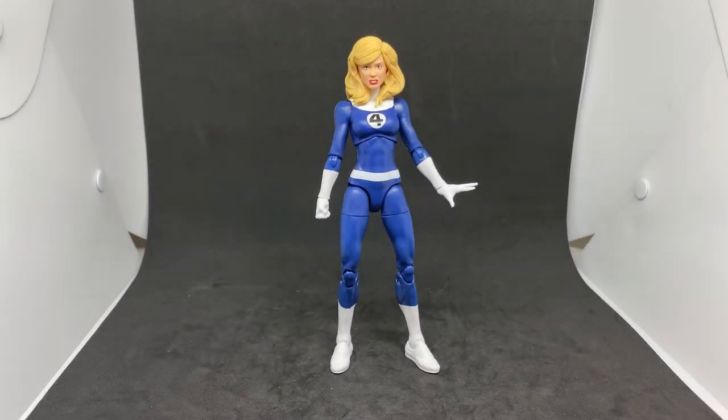Hey Marvel Legends fans and collectors - we've got the Invisible Woman from the Fantastic Four Retro Marvel Legends wave. This is the first one I picked up recently out of the four. This one was sitting around at work for a long time on the shelves, while the rest of the Fantastic Four had sold, so I decided to grab it and start building up the team myself.